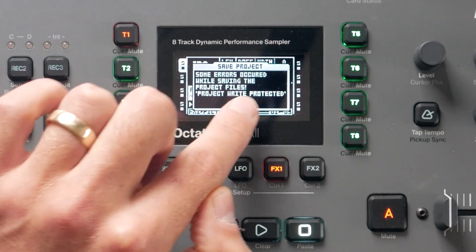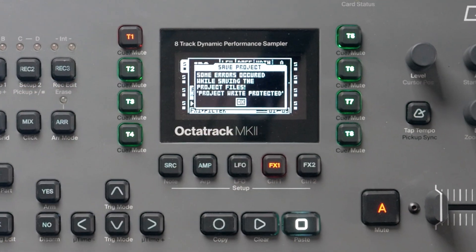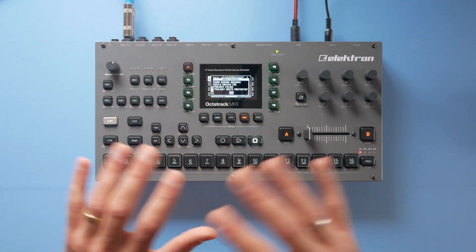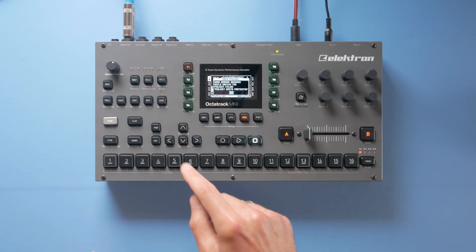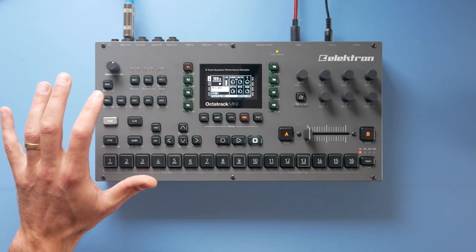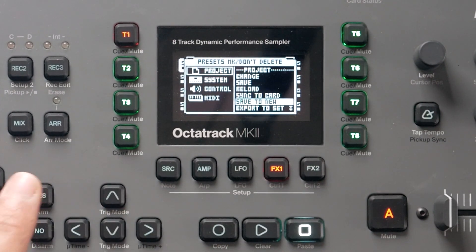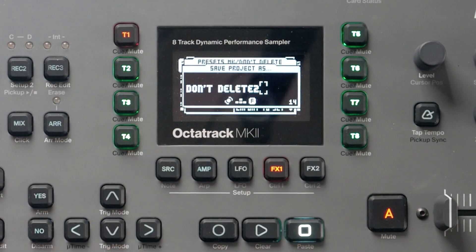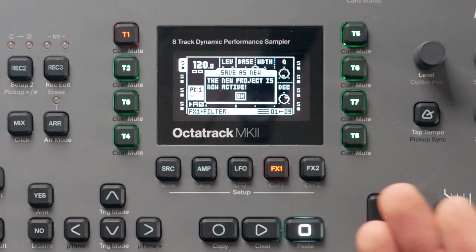Now I get this error — and this is the new thing: "Some errors occurred while saving the project file. Project write protected." We locked our project and it is not possible to overwrite whatever state was there before. But if we go into our normal project settings and say "save to new," we can save it as a new project under "don't delete" — and it's saved successfully.